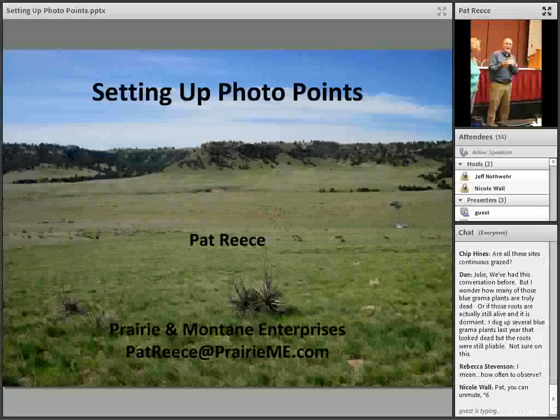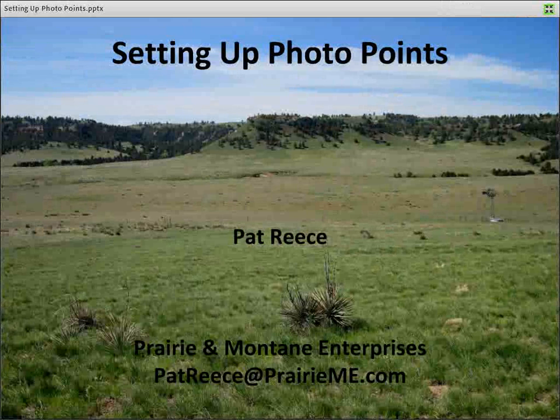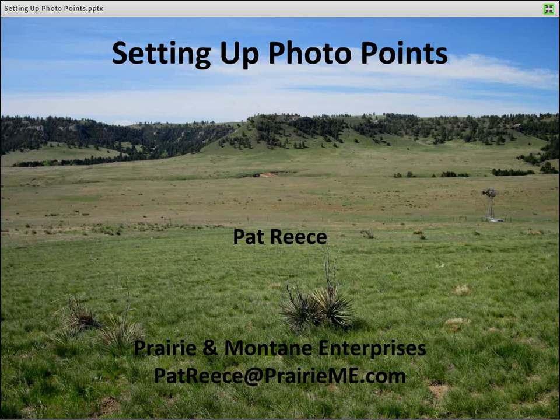What I'd like to do in my short presentation is share some of the methods that work well for me. I've been involved in a lot of rangeland monitoring for quite a number of years. Tonya did provide a link to the method I'm going to be reviewing, and I want to primarily share my thoughts in terms of site selection and actually setting up these photo points.